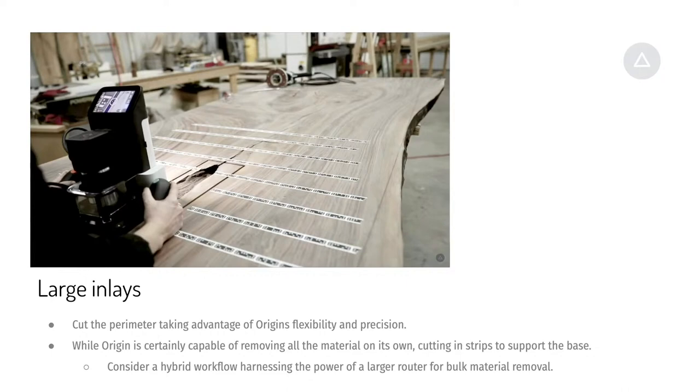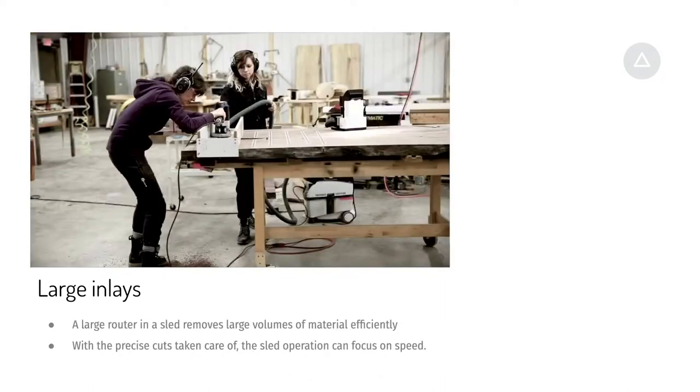For large inlays, Origin can trim out all that material on its own — we can install cutters up to one inch in diameter. Often we'll use a half inch or three quarter inch diameter cutter to remove a lot of material. Another option is to use Origin's precision with a quarter inch cutter to get the edge exactly dimensioned, then follow up with, say, a sled with a 1400W hand router and bigger cutter to clear material very quickly. Some people cut slots through their pocket so Origin remains supported, chisel out the material, then use Origin just for the finishing pass on the bottom. All sorts of different approaches for efficiency in small workshops or on a job site.